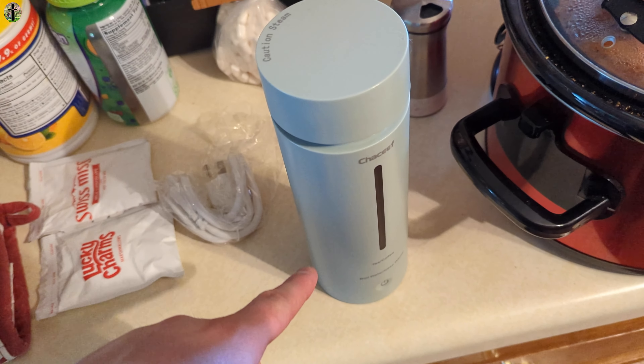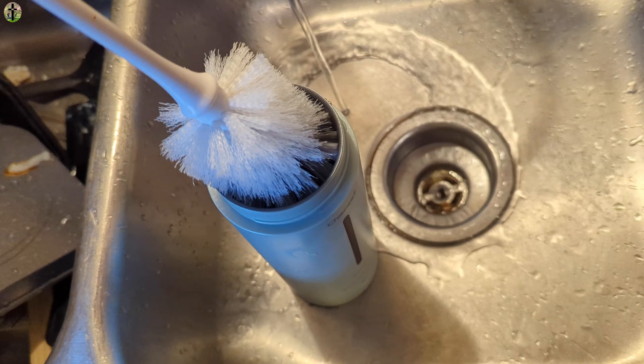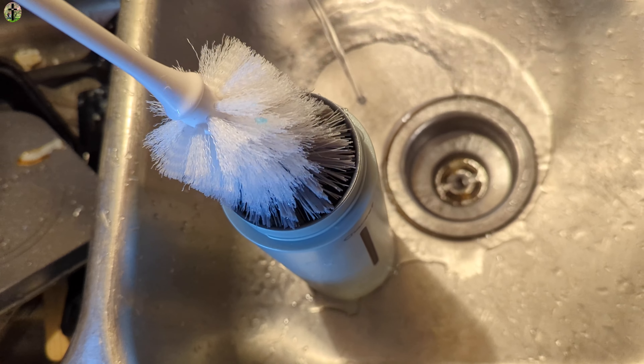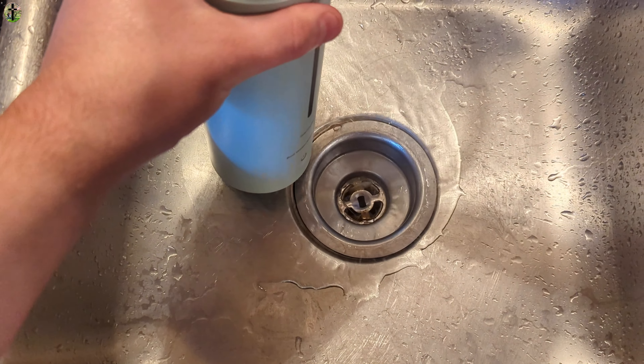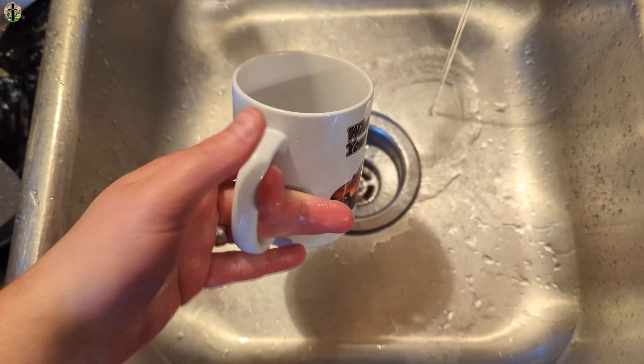The power supply will be inside here. Since you're not supposed to submerge it in water, I recommend getting a cleaning brush like this, which you can get on Amazon as well. You just put soap in it and scrub, adding a little bit of water.